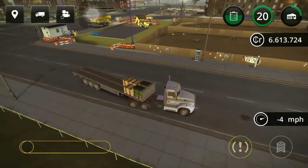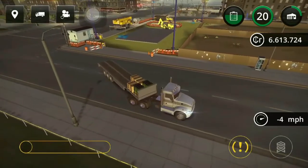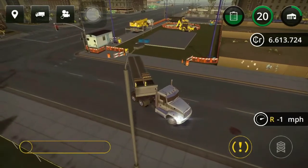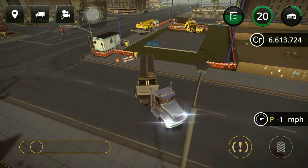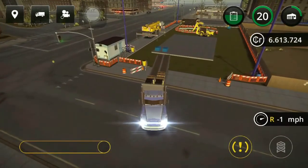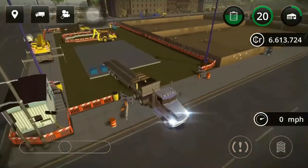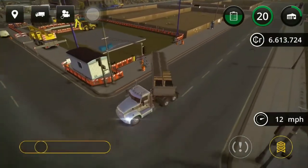Lower your trailer ramps using the toggle on the left side, then switch to your vehicle on the trailer and detach it to offload it from the low boy for your construction task. Now I'm going to show you how to back in again. If I'm going to the right, I need to turn the steering wheel to the left. If I'm going to the left, I need to turn the steering wheel to the right. Once you get the hang of it, a nice trick is to tap on the reverse button so that you have a more stabilized driving experience.